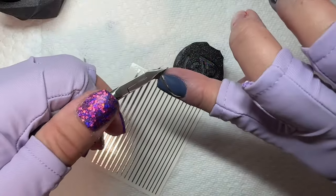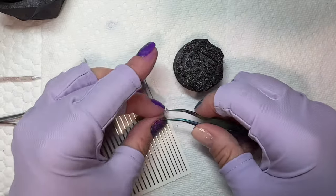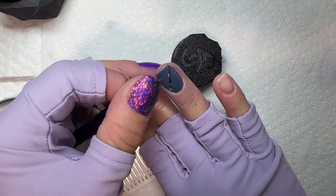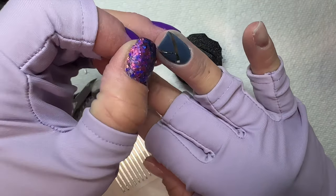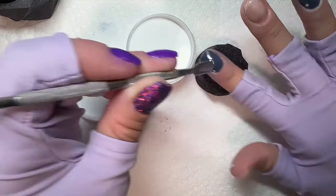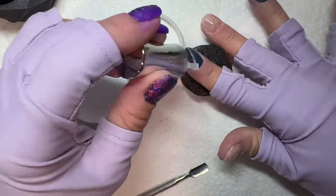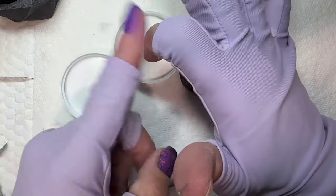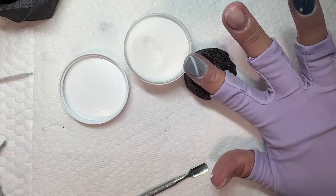I use my cuticle nippers to cut the stickers because I didn't want to get out my bigger scissors. I actually did just buy scissors for cutting nail decals, but I had my cuticle nippers out since I had just popped a mani off, so I just used those. After you're done pressing the stickers on, make sure you press them down really well — and then press them down again. Don't push so hard that you mess up the dip powder, but the flatter they lay, the nicer they're going to stay underneath your encapsulation with clear dip powder.